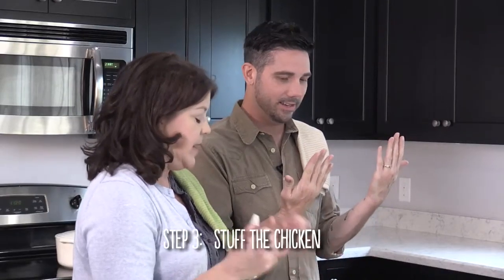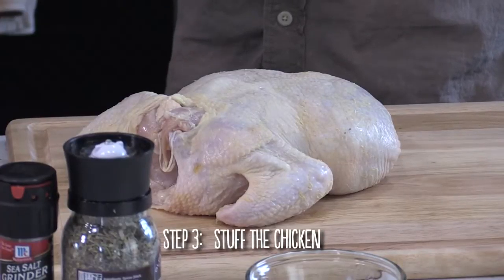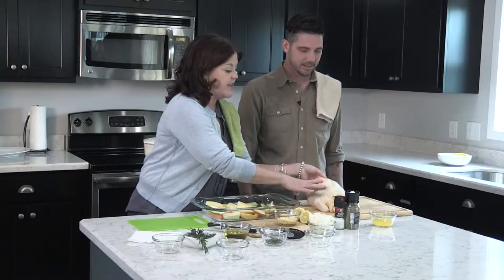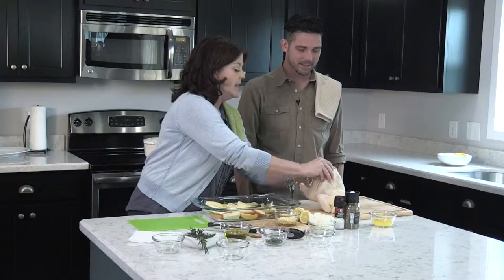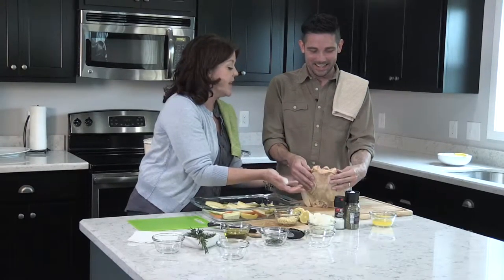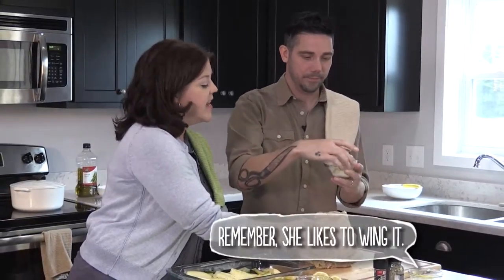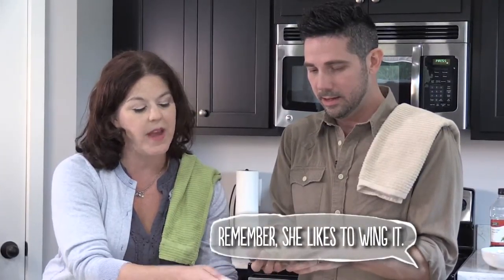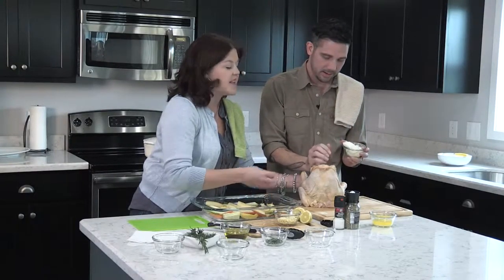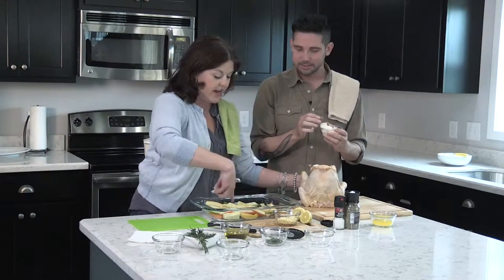We've washed our hands thoroughly because we're going to be handling this chicken. I've never even touched a raw chicken. We have already washed this chicken and patted it dry. Now we're going to stuff the inside — I'll hold it and you can stuff. We'd like some onion in our chicken, just about half a cup. Then pour the rest of the onions into the vegetable bed.